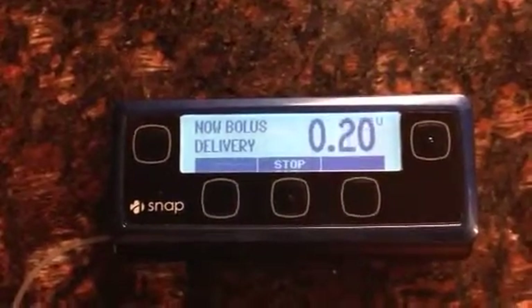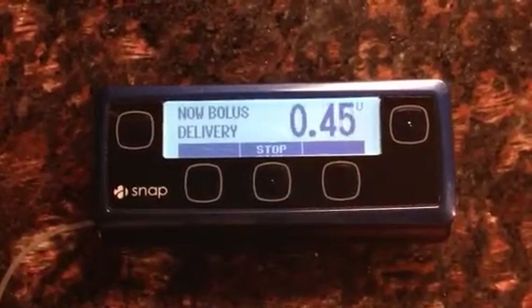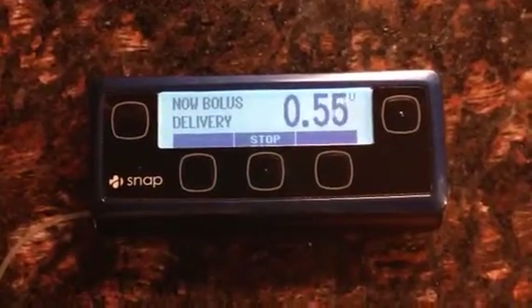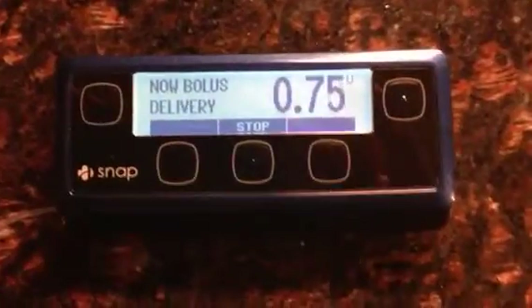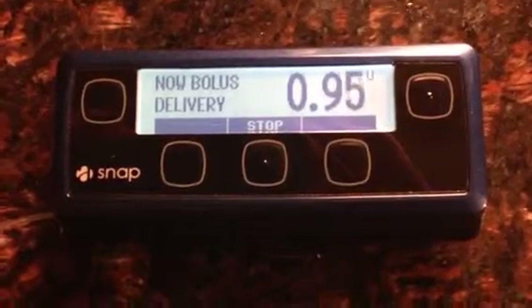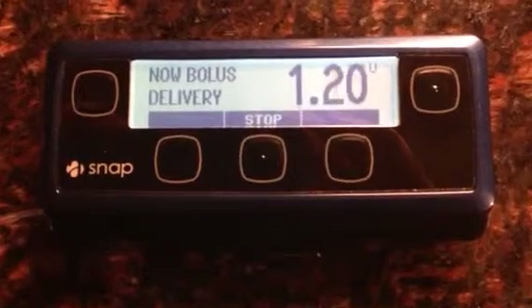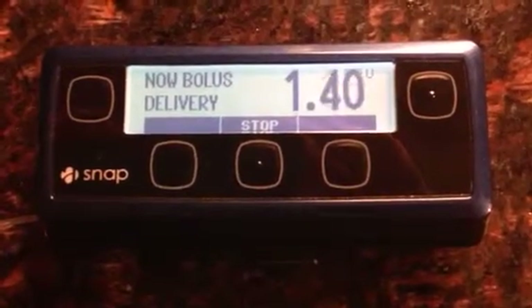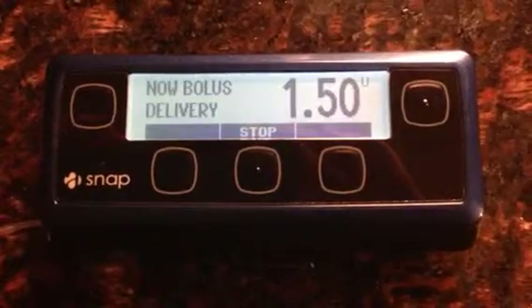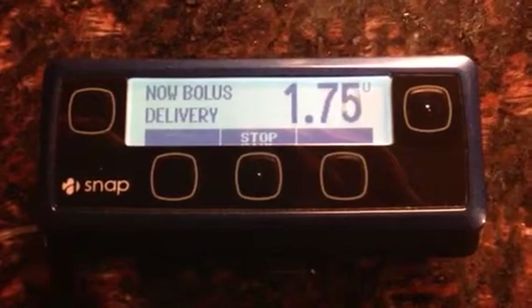It can deliver up to three units per minute, so this should take less than a minute here. You can probably hear — like most pumps — you can hear the little motor clicking. It's perfectly normal for the screen to flash like that.